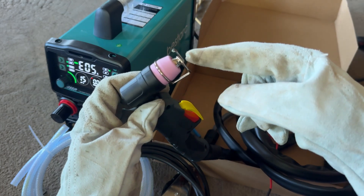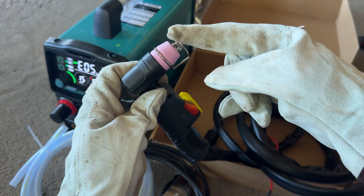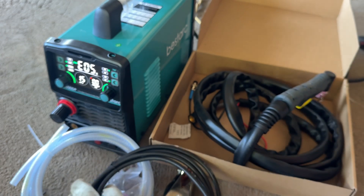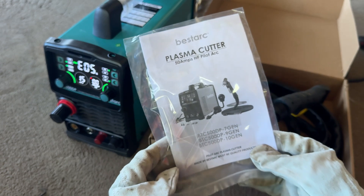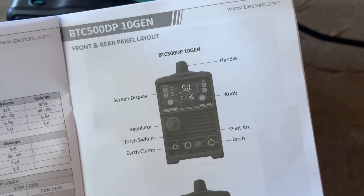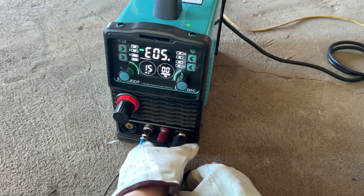It allows for much better cuts because it starts the cuts easier and does not get clogged up every two seconds. All that makes it far superior to non-Pilot Arc torches, which are a lot more difficult to work with. You also get a user manual, and I strongly recommend you give it a good read. This machine has a lot of features and the manual will guide you on how to make the most of them. Now let's assemble this thing, find an air compressor and see how it performs.